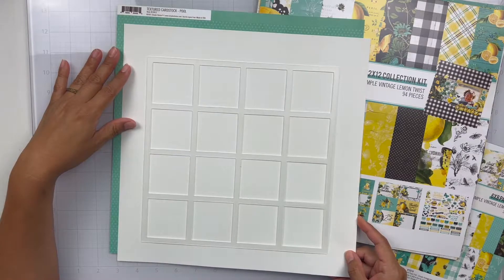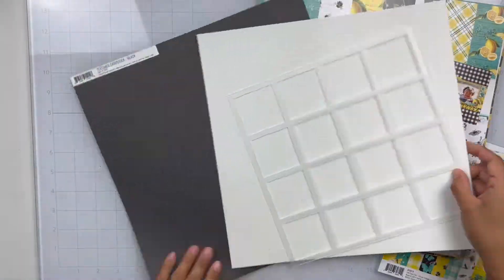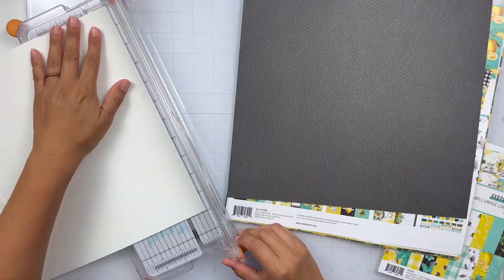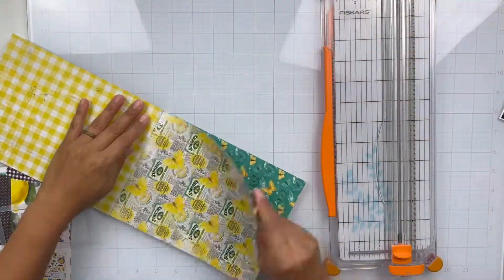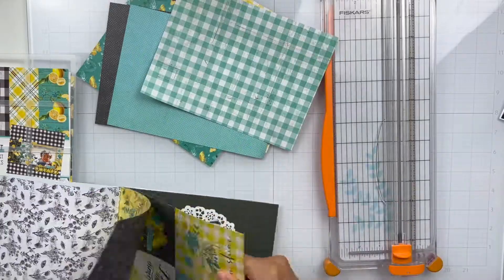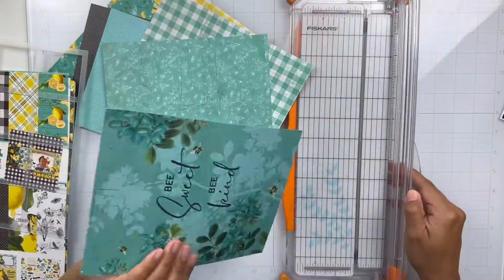So what I'm starting with is this page template. It is design number seven and it is a guide to help you create a grid using two by two squares. Now I love to create grid designs, however I do sometimes fuss and it can be a little bit tricky to get all of my little pieces lined up. And this grid template was so helpful and so awesome.